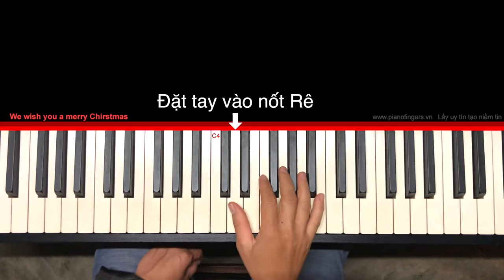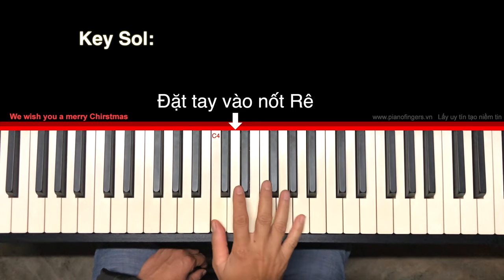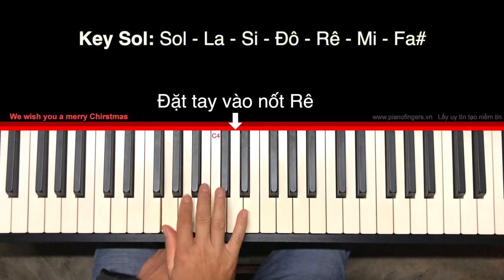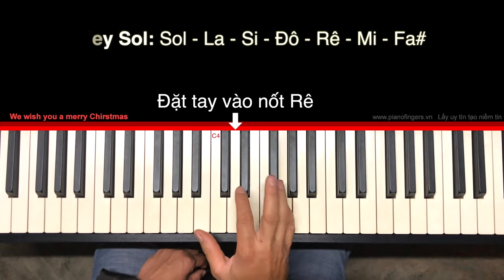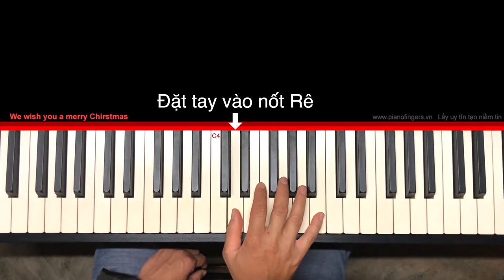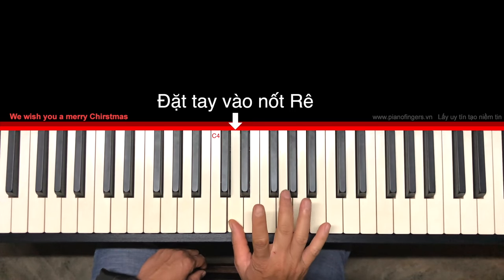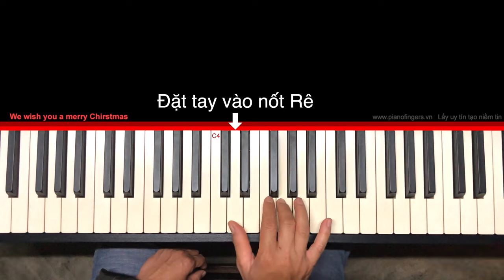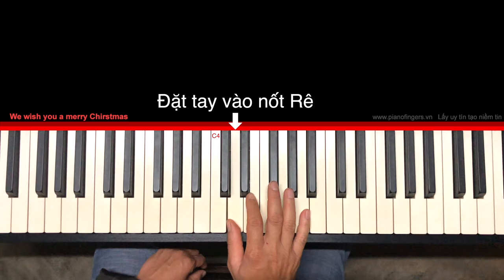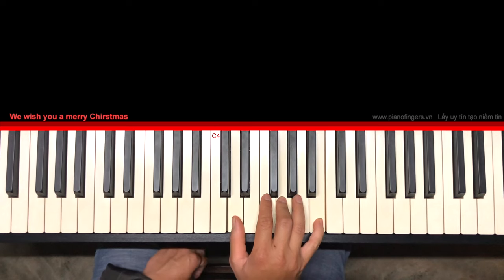Các bạn đặt tay vào vị trí của nốt Rê nha. Đây là nốt Đô nè. Bài này có 1 kế pha thăng. Mình đặt cái ngón cái vào vị trí nốt Rê, tiếp theo ngón số 3 vào vị trí của nốt Son. Nó không có liên lạc đâu. Bài này mình di chuyển cái vị trí hơi nhiều.